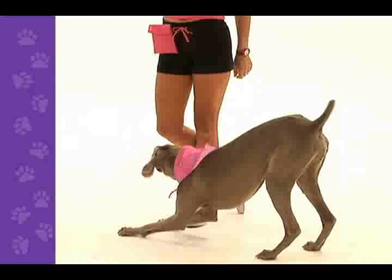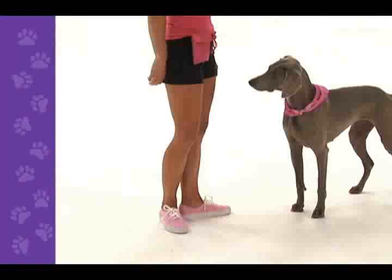We can then start to add the foot signal. The foot signal for this trick is tapping your toe behind your heel. We want to give the lesser-known hint first, so give the signal, then the verbal cue — signal, curtsy.